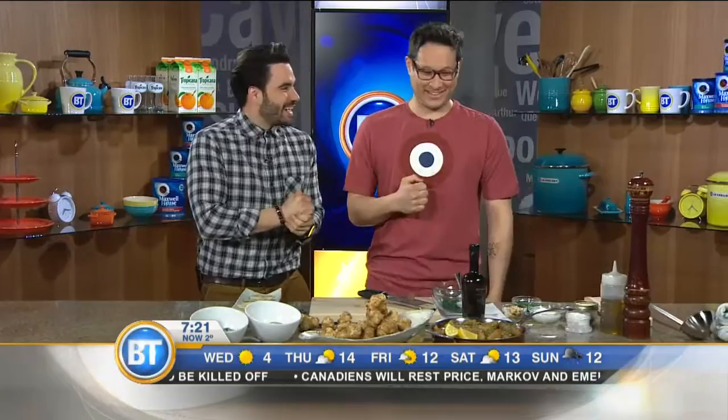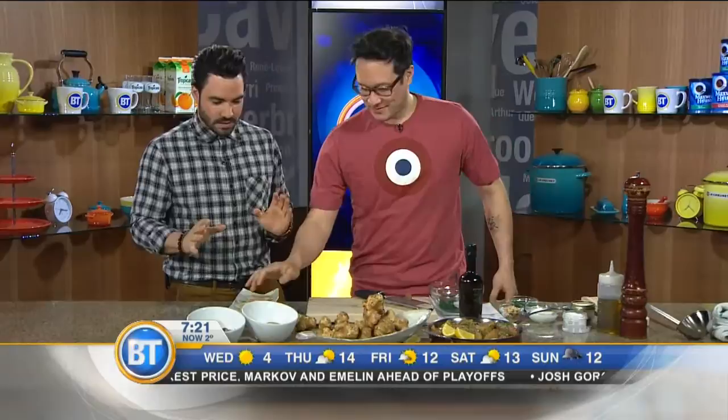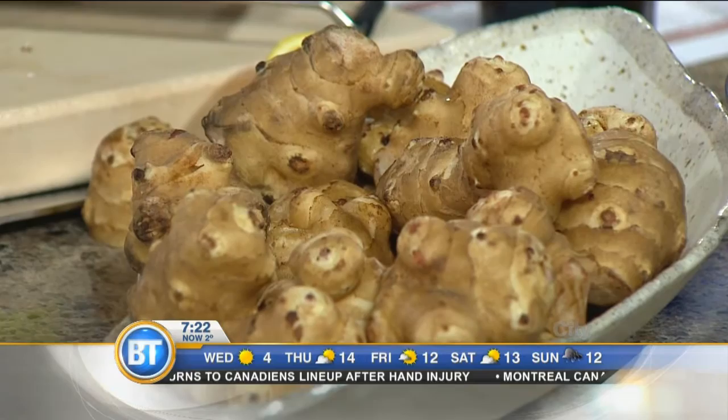Jonathan Chang is right here in studio with us. We're talking Jerusalem artichokes. When you first came in, I thought you brought ginger. Lots of them. I think three or four people came in and were like, 'ginger?' No, it's not ginger. These are Jerusalem artichokes.